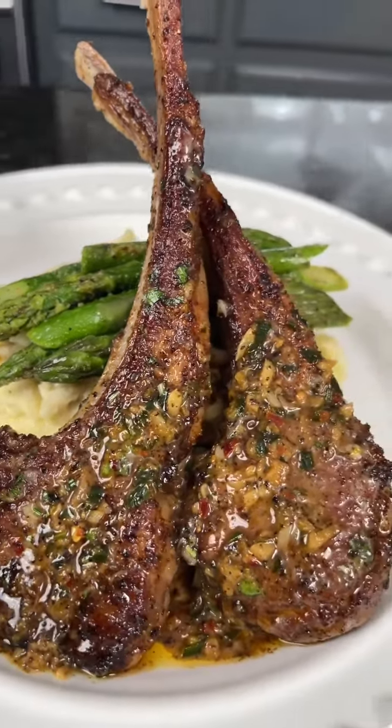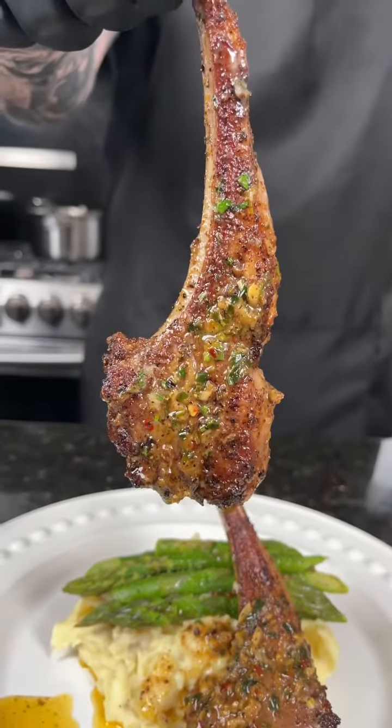Lemon garlic butter lamb chops — you guys have got to try this one. Meet me in the kitchen, let's make it happen. First things first, we're going to partially melt half a stick of butter.